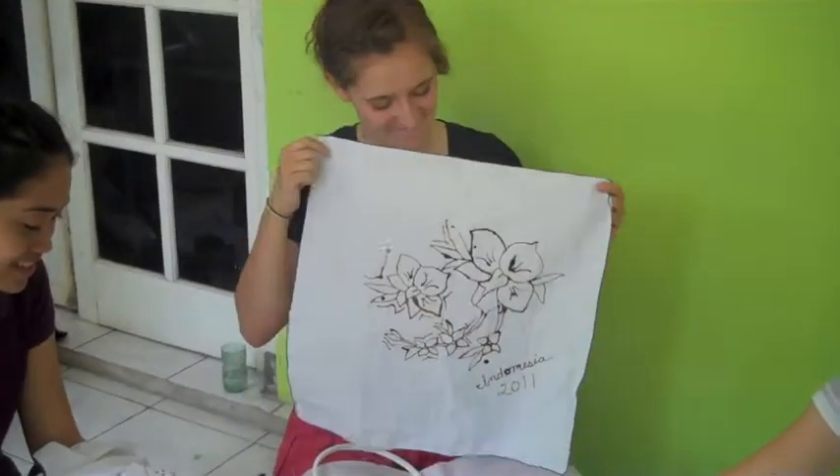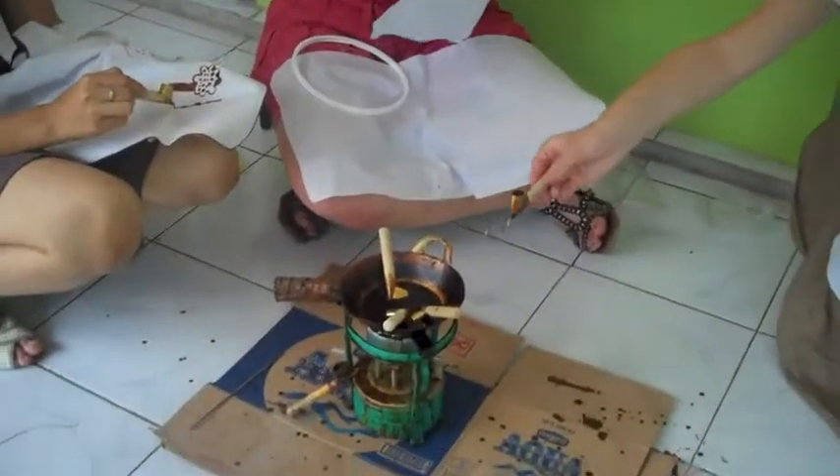So we are making our own batiks and this is Annemarie. Beautiful! Plus you're gonna get stamps on it pretty soon. And this is the whole process.